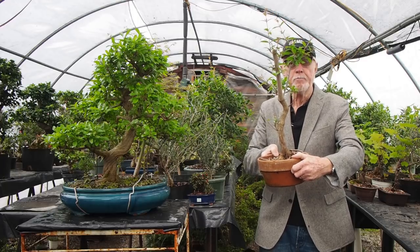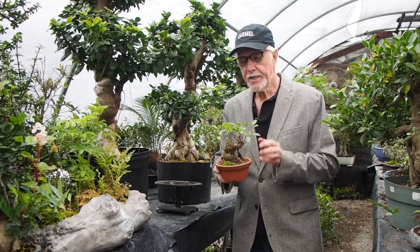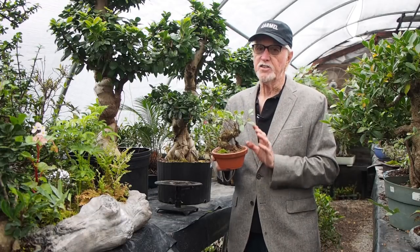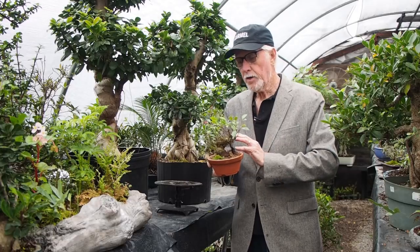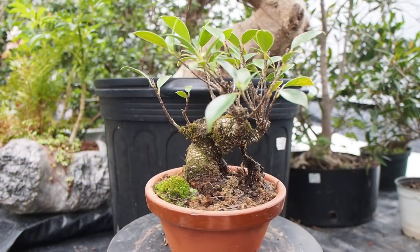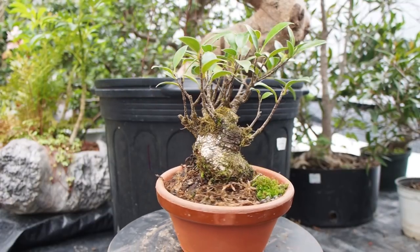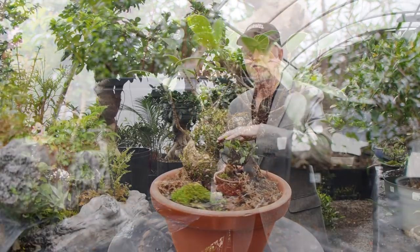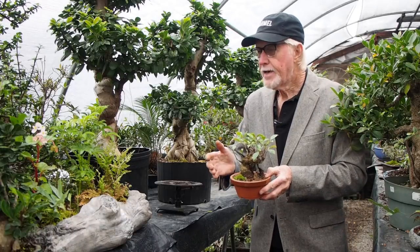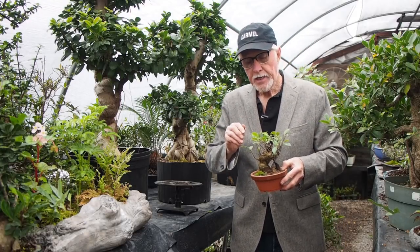The ficus varieties we're offering this season are quite awesome. This is one of the tiny leaf varieties — it's a beautiful shohin size. This tree is actually several years old and is much more of a dwarf grower compared to the typical ficus, but it's just a beautiful tree with a nice aerial root. Sandy has just pruned these, so they're about to explode with growth for spring. We have this size, the medium size, and ones up to 48 inches tall.